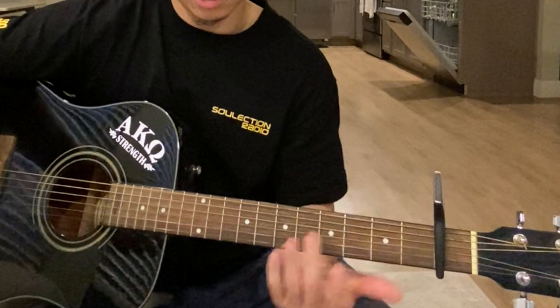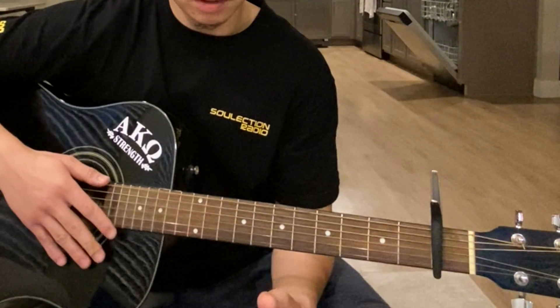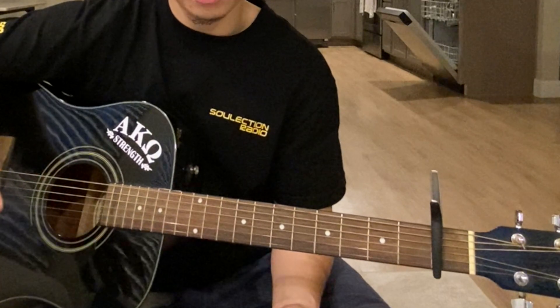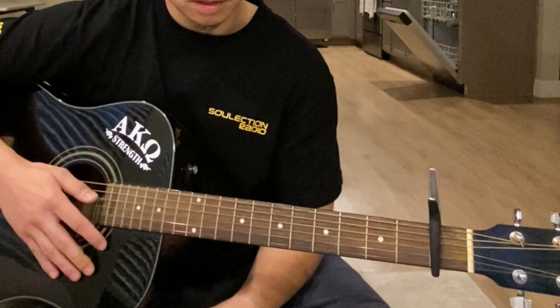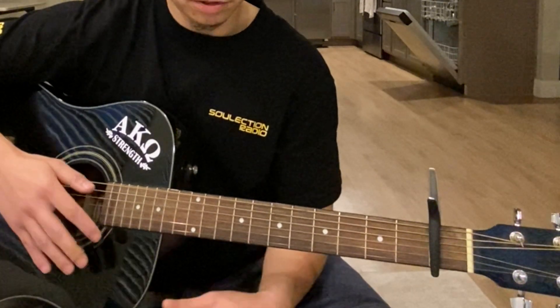There's a YouTube channel — I believe his name is B Martin Sounds — he does a great job explaining this way of playing C major 7, so you can check that out.